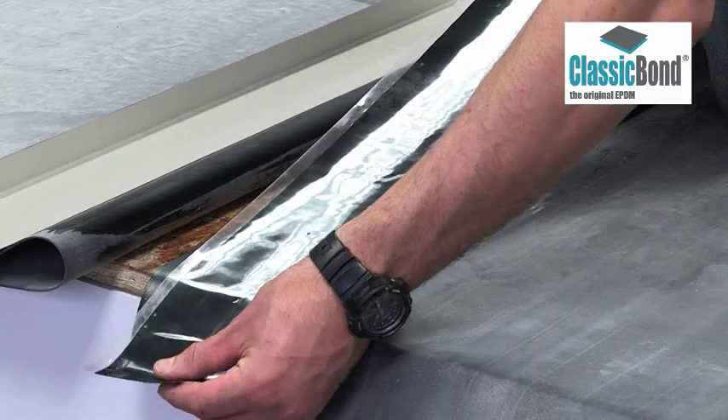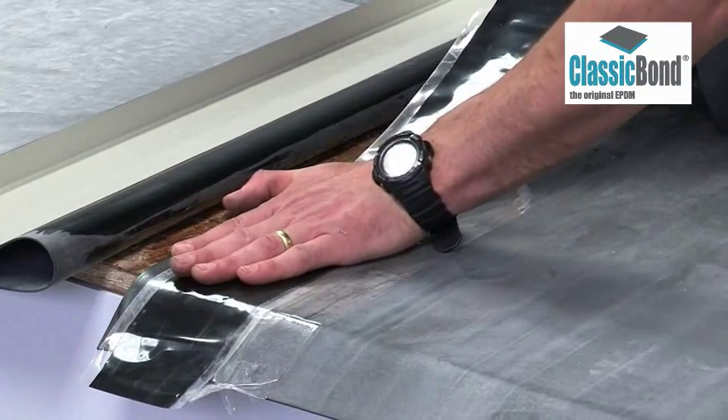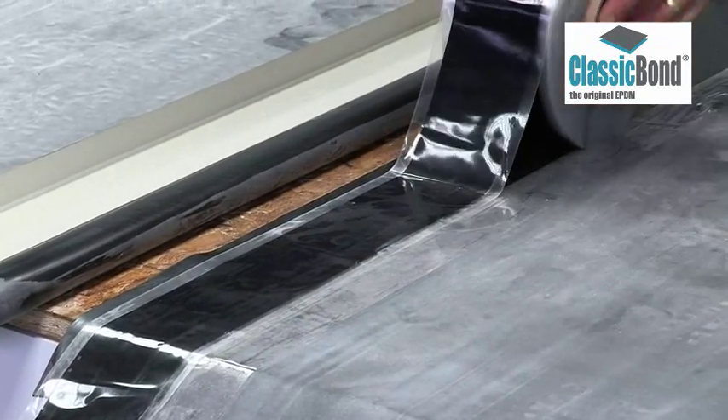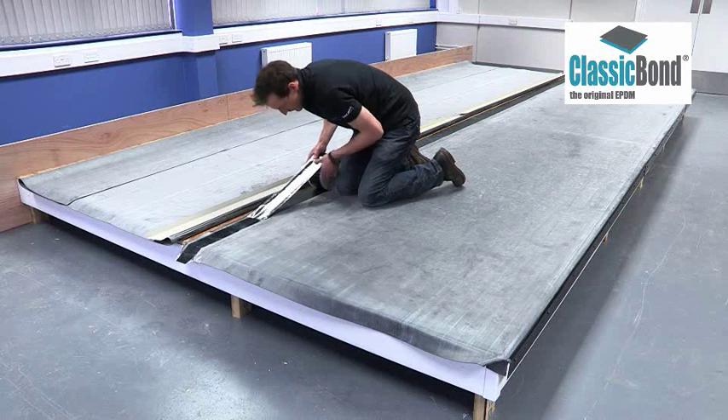When the EPDM primer is ready, the 76mm seam tape can be applied. Anchor it in position and work down the seam, smoothing out all the air. Ensure the primer can be seen beyond the edge of the 76mm tape.